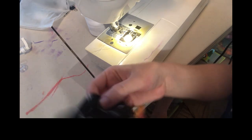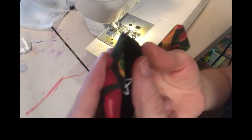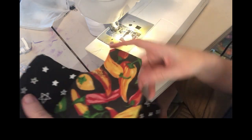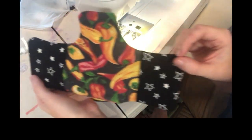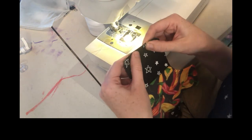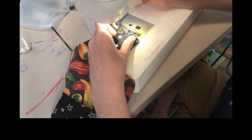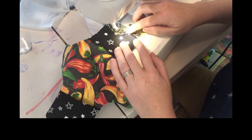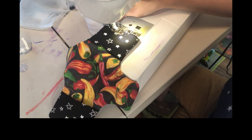Trim that edge just like you did on the other side, then flip the pocket over to the other side and push out those corners. Now you should have something that looks like this. The second-to-last step is to go around the edge again, this time using an eighth of an inch seam allowance.